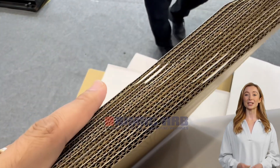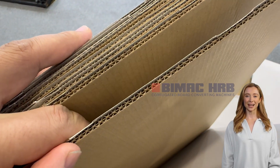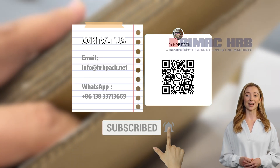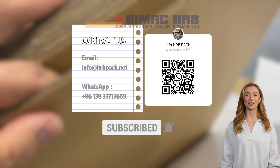Thank you for joining us as we explore the details and configuration of the HRBPAK Automatic Flute Laminator Machine. For more information and to see our machines in action, visit our website or contact us directly. HRBPAK — where innovation meets reliability.